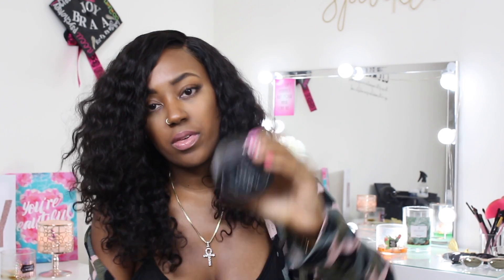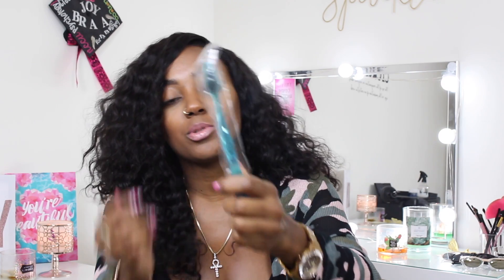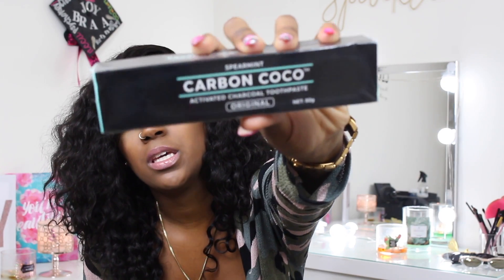It comes with the Carbon Cocoa, and then you also have — what the heck is this contraption here? We're gonna figure out what this is in a second. And then it comes with a toothbrush, which I'm super glad it does because I thought I was gonna have to destroy mine. They think they're slick making the bristles already gray — that's smart though.